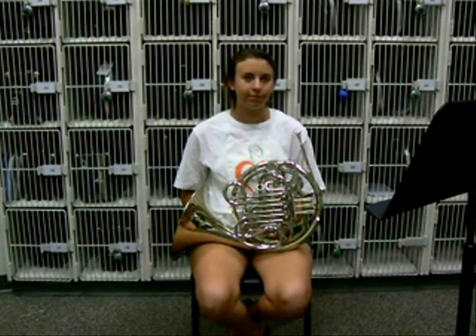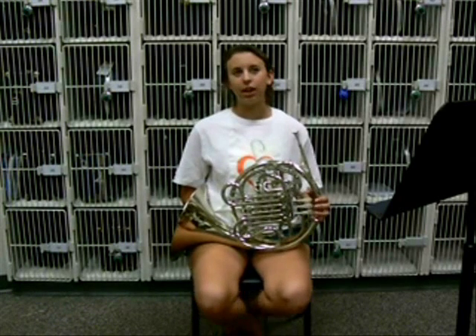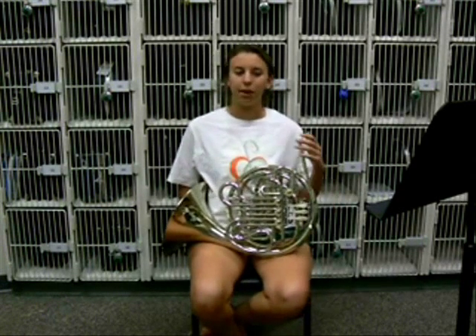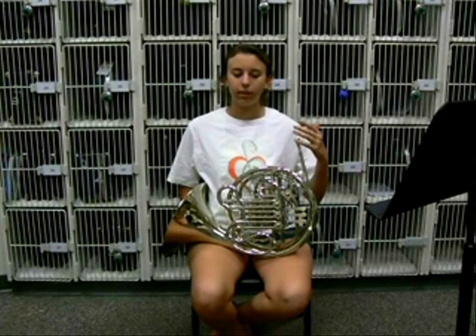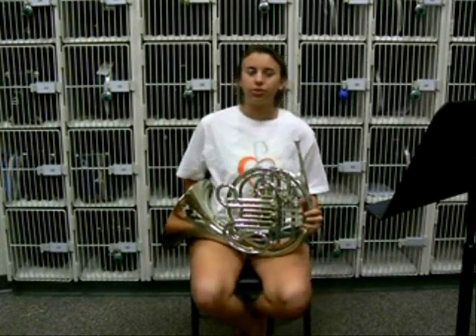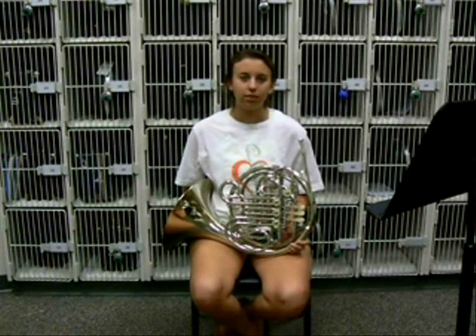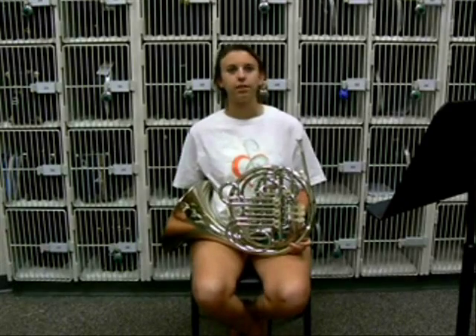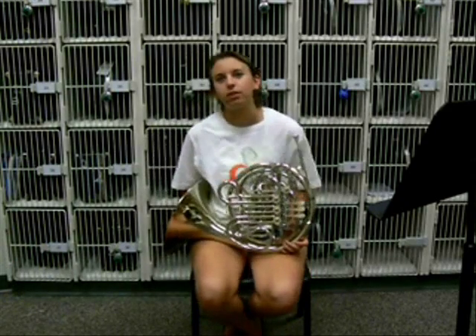For beginners, you learn how to make notes easily and the fingerings are simple. It's easy to transfer from trumpet because of the mouthpiece and how you learn to use the different octaves. French horn also has similar melodies to saxophone, so the notes are kind of the same to learn. Playing-wise, it's easier to switch from trumpet to French horn.